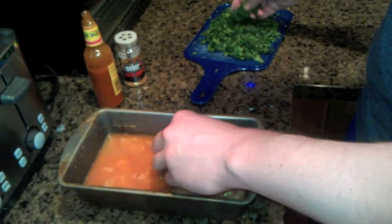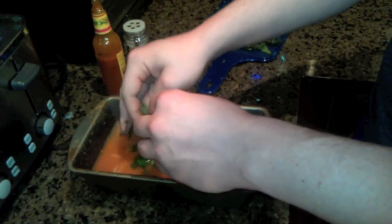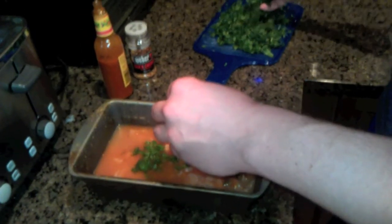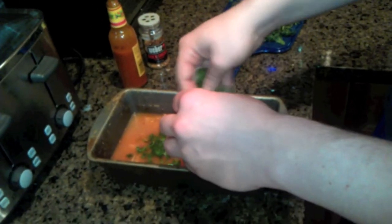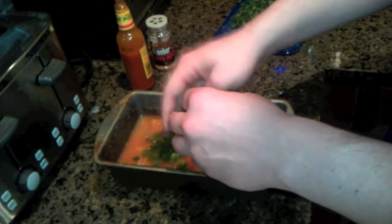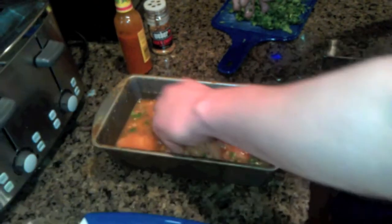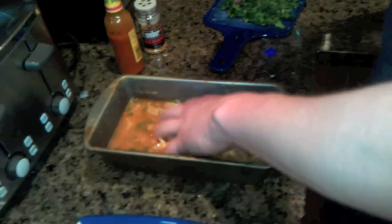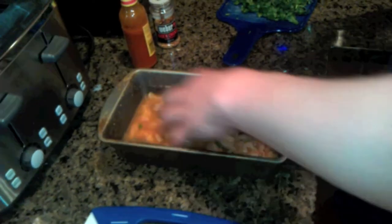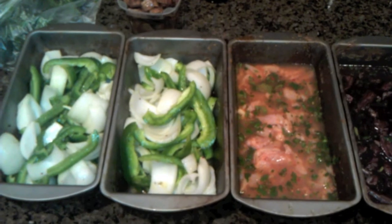We're going to top the chicken off with cilantro — you can go a little heavier on the cilantro with the chicken since there are fewer competing flavors. It's already going to have a good Mexican bite to it. Mix it all in, let all those flavors collide, and then let it sit until we're ready to put everything else on the grill.